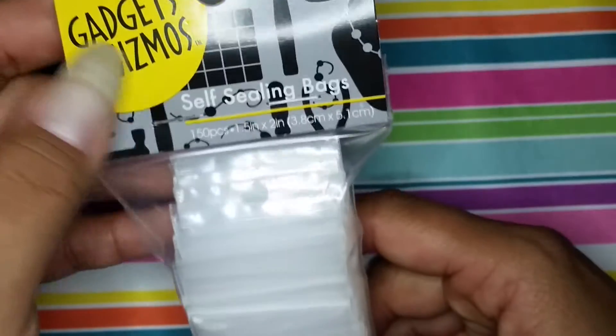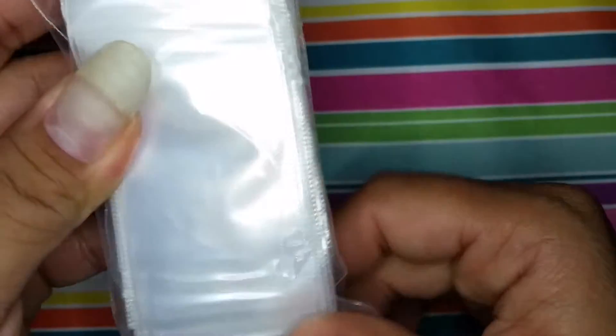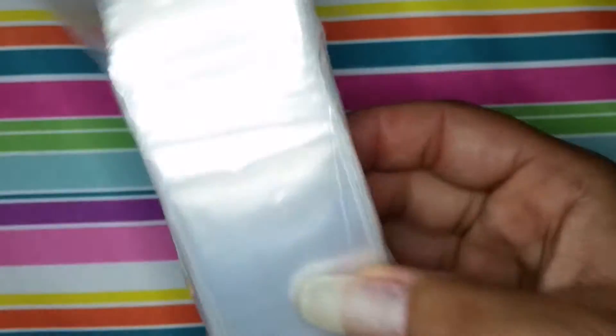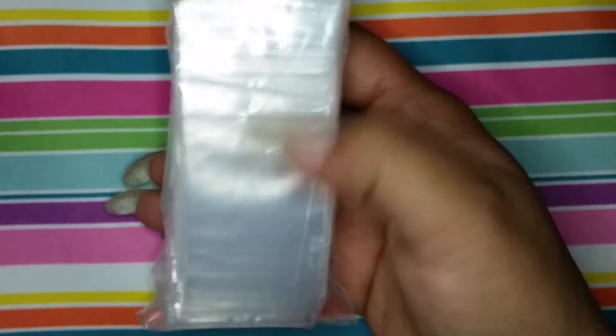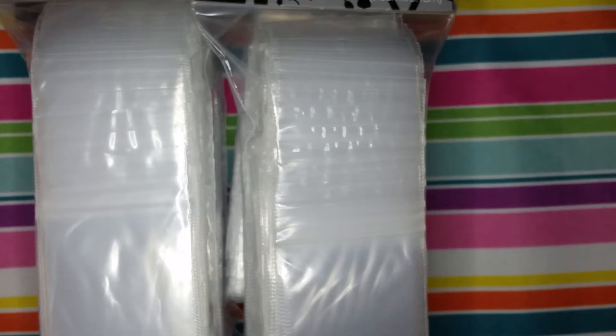Then I saw these baggies that I've seen a lot of people who go to Hobby Lobby get. These are the 150-piece, 1.5 by 2 inch baggies. The ones I recently got from Walmart are smaller, so when the mix is in there it gets bunched up and risks the baggie busting. So I got this one to give a little more room for the mix to move around. I grabbed four of them since it's not like I can just jump in the car — it's 45 minutes away.